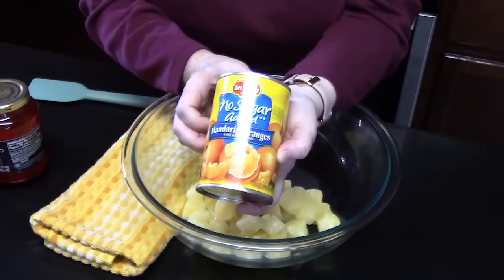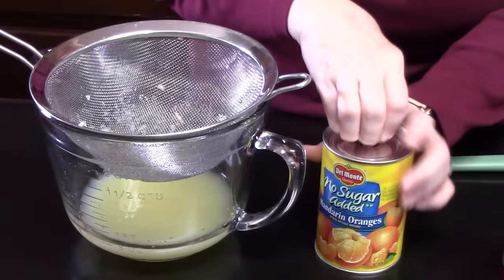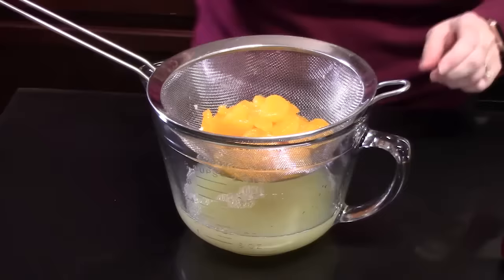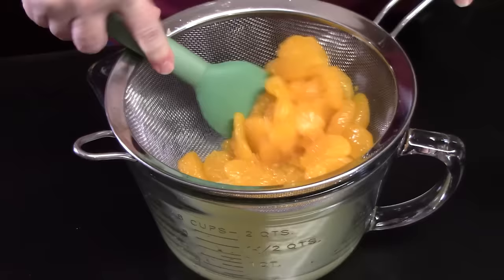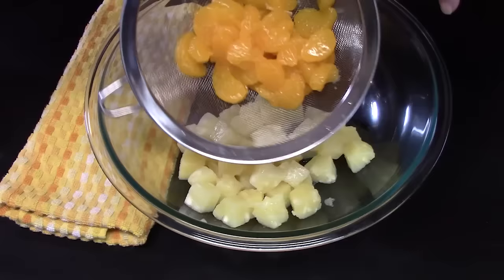The next fruit I'm going to be using is mandarin oranges. We're going to go ahead and add that to our large mixing bowl with the pineapple.